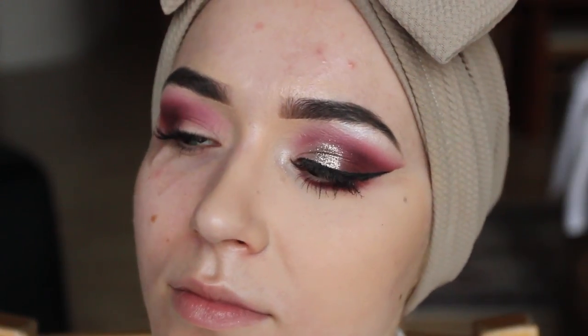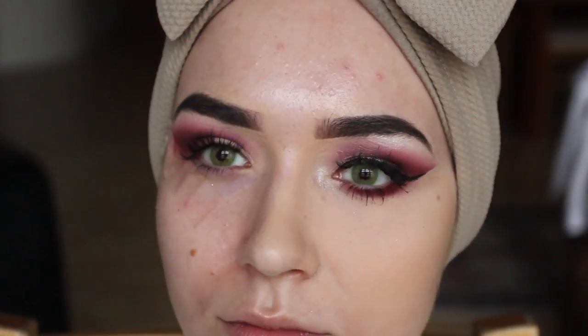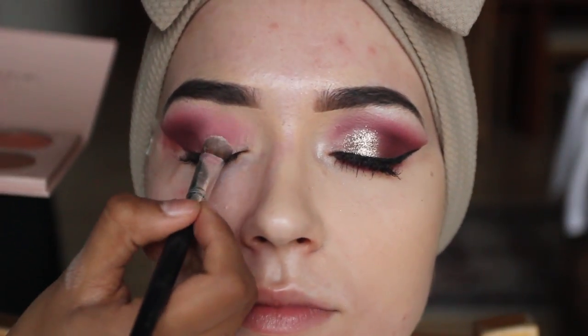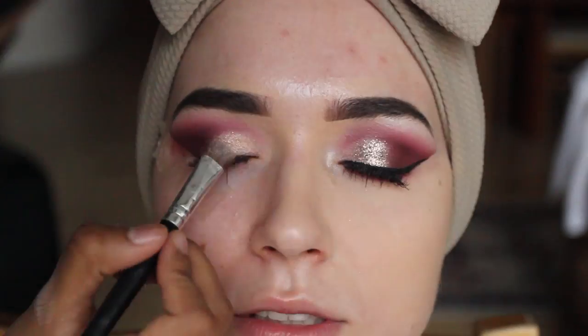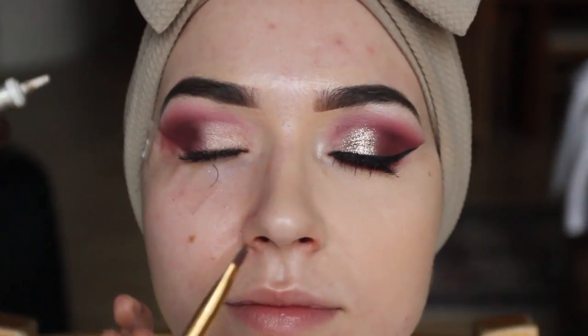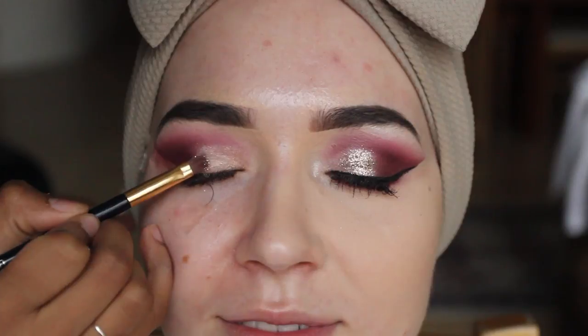With the glitter kit, I'm going to use the shade 'slow get out' on the eyelid. That's so pigmented! Then I'm going to use the NYX glitter in the shade bronze, along with NYX glitter glue as well.